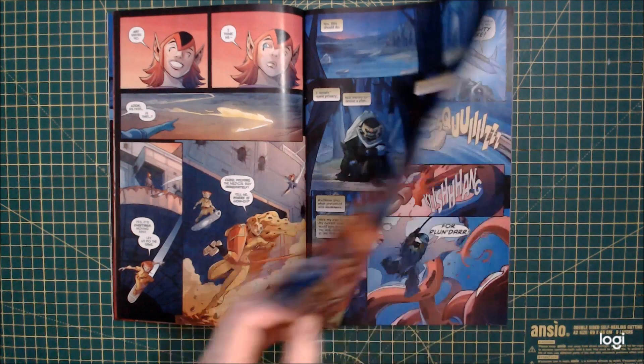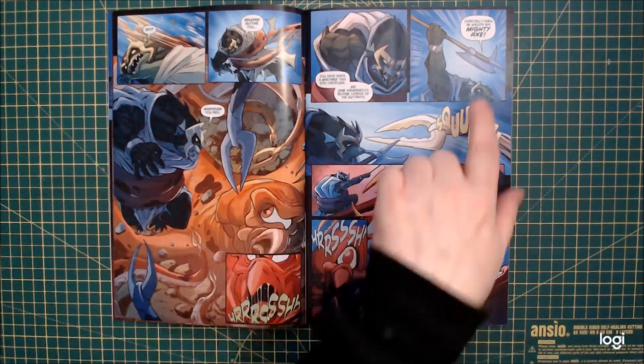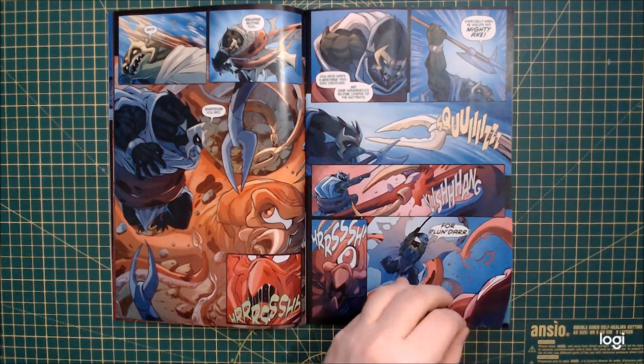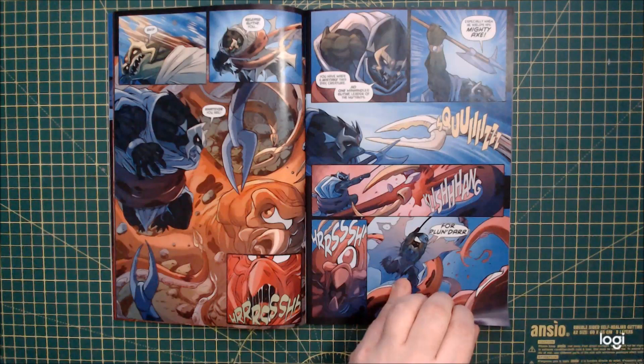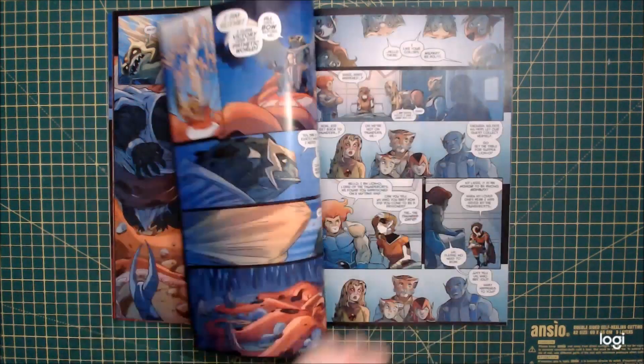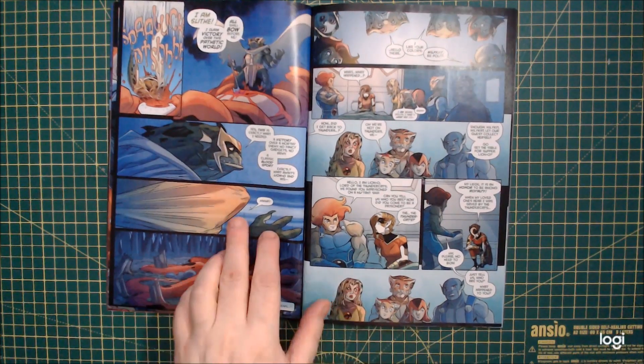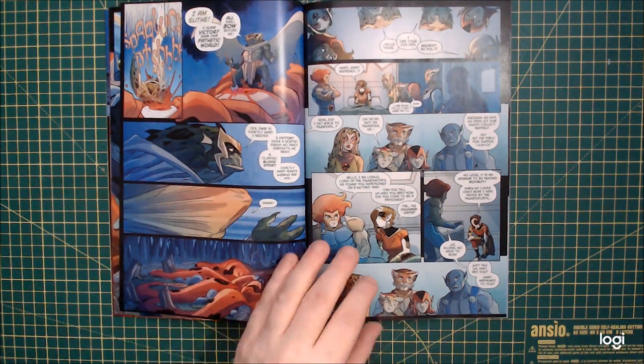Anyway, Slithe gets attacked by a monster. He uses his mighty axe, which as far as I'm aware is nothing special — it's just an axe. And somehow again, that's the axe that broke the Sword of Omens. He's kind of half-happily dealing with it and then he's kidnapped by somebody, which presumably is going to be Mumm-Ra or something.